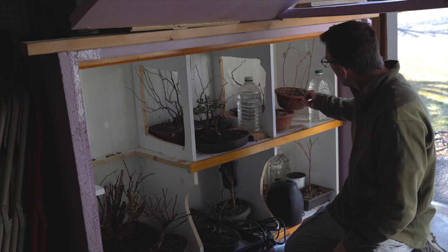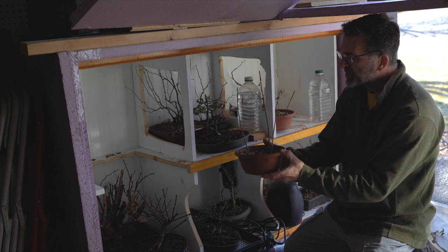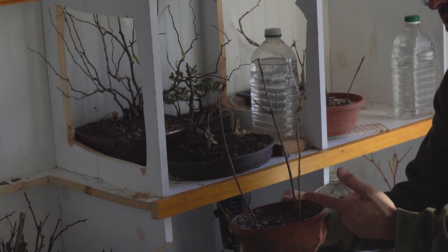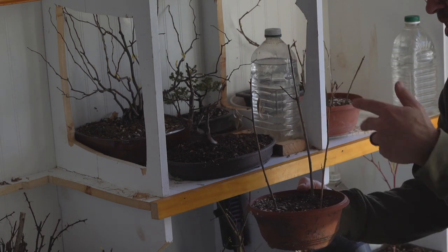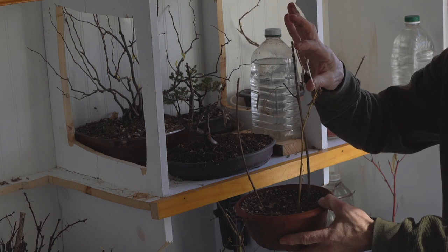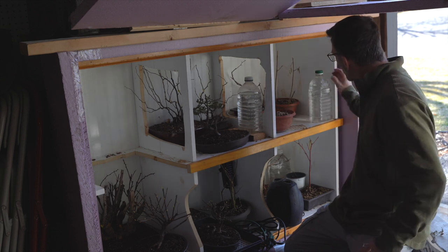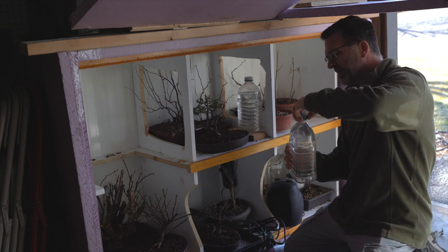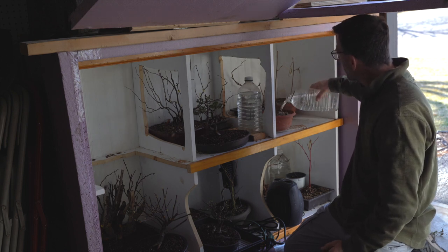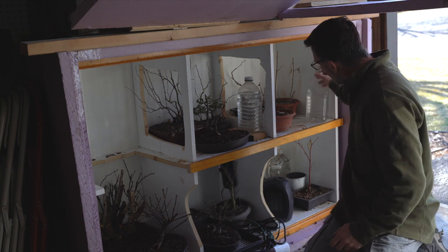Life goes on even when it's dark inside the cold frame. There's a bud down here that wants to shoot, and look — this is two inches of growth on a really small twig from a weeping willow cutting from last year. I just threw them in here. It knows it's spring, it knows it's time to wake up. We just have to make sure we don't take it out too soon because it could hurt that early growth. This batch of cuttings also needs some water.